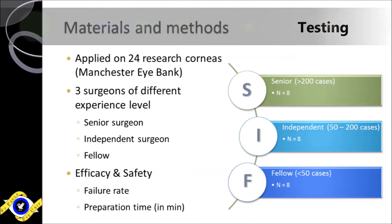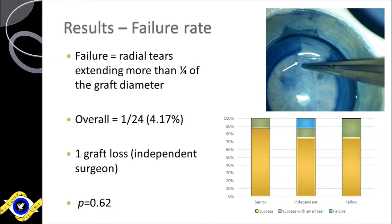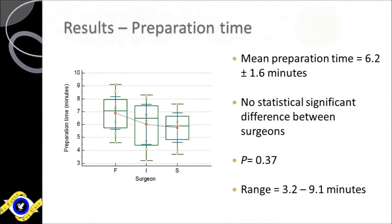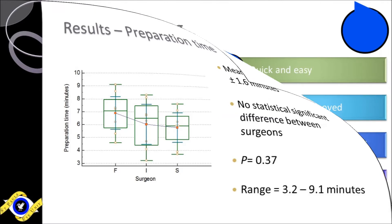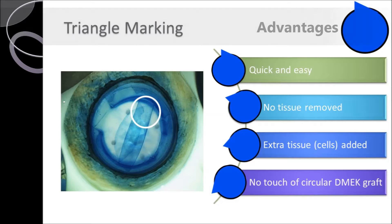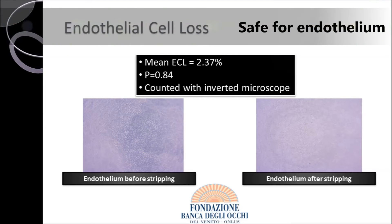In order to evaluate the efficacy and safety of the new method, it was applied on 24 research corneas by three surgeons of different experience levels, proving to be very easy and safe independently of the surgeon's experience, as well as extremely quick, as the average preparation time was 6.2 minutes. Furthermore, with the external triangle marking, we add extra tissue to the DMEK graft that has no touch. Last but not least, no significant endothelial cell loss was noticed after preparation.